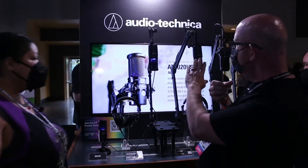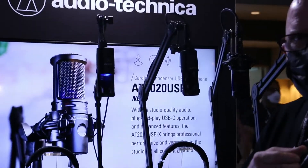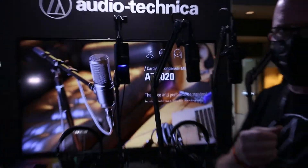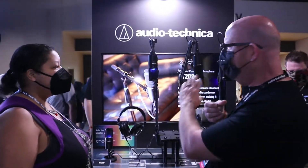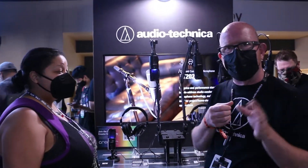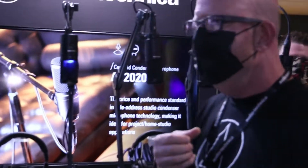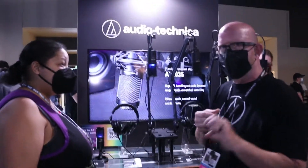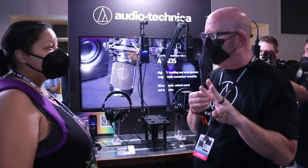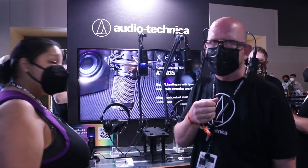The first thing is we have this microphone called the AT2020. We've had this in the line for quite some time. It's one of the best-selling side address microphones in the world — cardioid pattern, so it picks up from the front and rejects from the back. We came out with the USB version for convenience, and we are now on our third version. This is the latest and greatest — it's called the AT2020 USB-X.